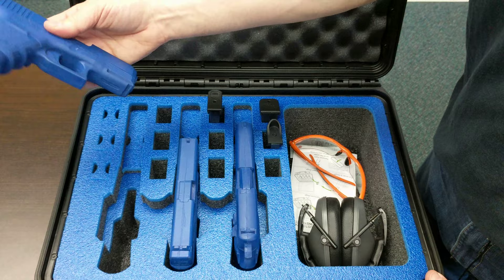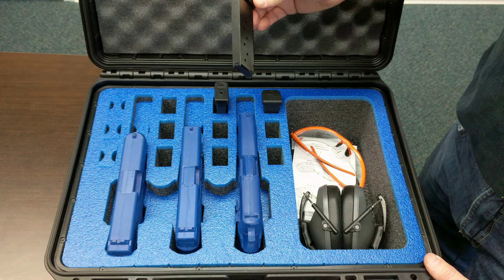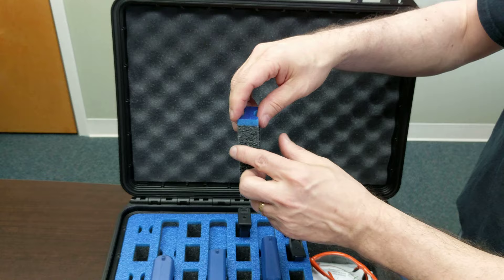It'll fit a multitude of pistols — anything from compacts, subcompacts, full-size — and also magazines. You can do double stacks, single stacks, compacts, subcompacts. We also include a removable piece over here so that you can cut that out and recess it down a little bit so that it can raise up the height of those smaller magazines.